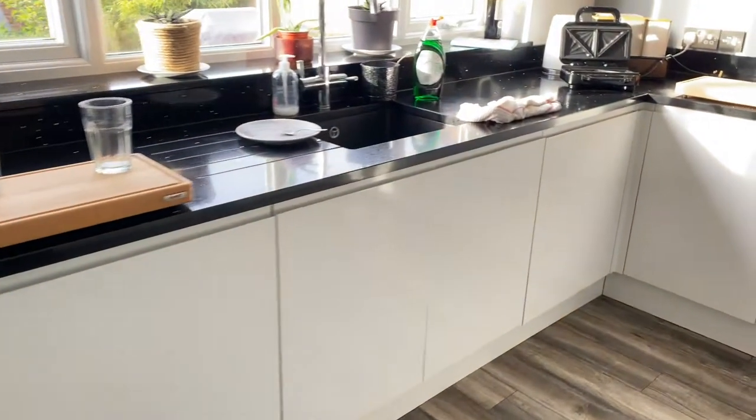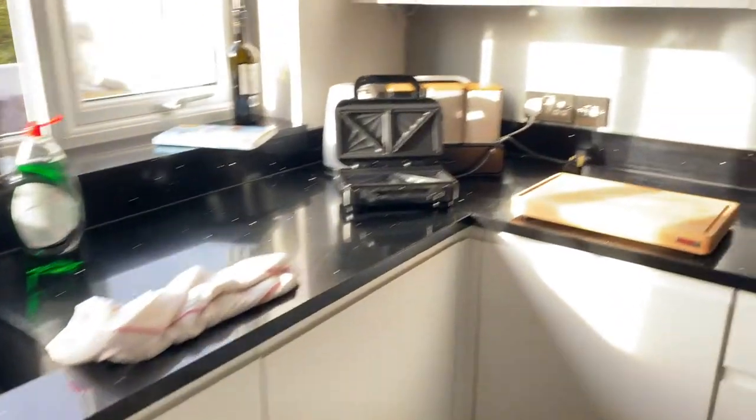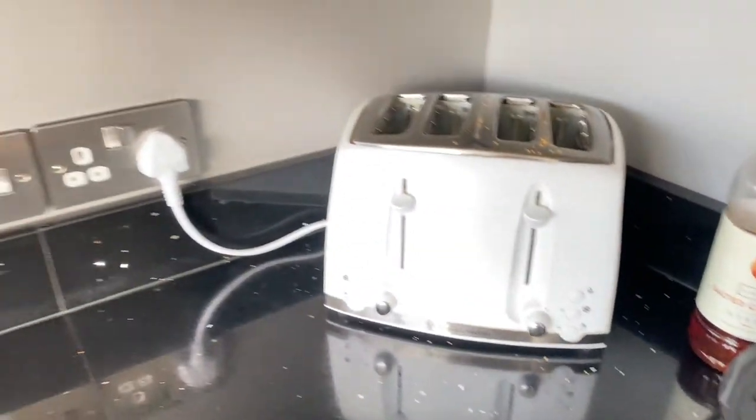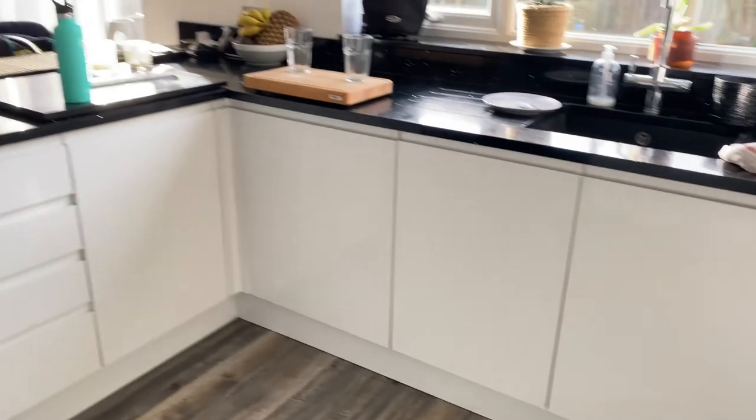Hey everyone and welcome back to my channel. Today we are cleaning this kitchen — it is such a mess and it needed such a deep clean. We're going to go through everything and I'm going to show you all the products that I've been loving recently, so make sure you stick around.